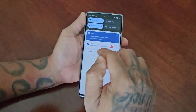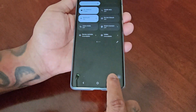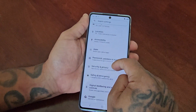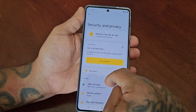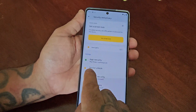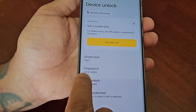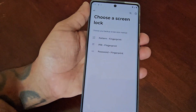All you have to do is pull down the notifications and go to Settings, then scroll down and look for Security and Privacy, then scroll down to where it says Device Unlock. Here you will see Fingerprint, and as you can see it says 'Set up needed', so select it.